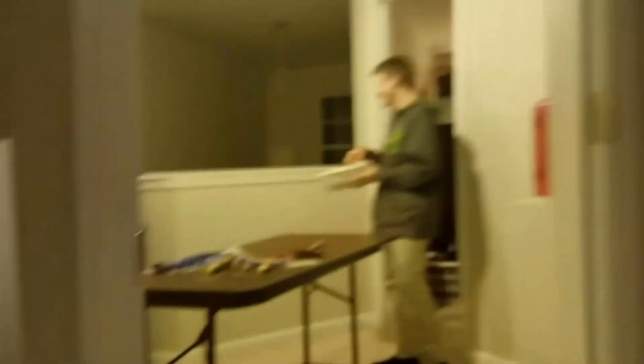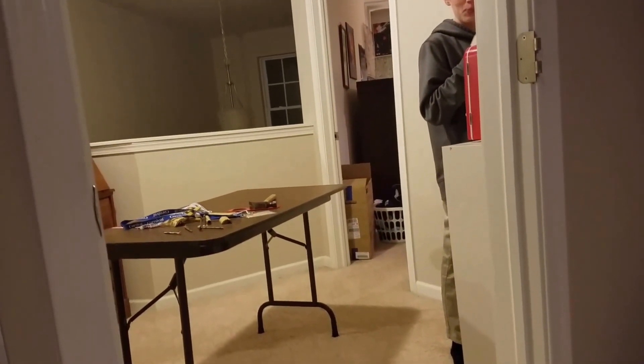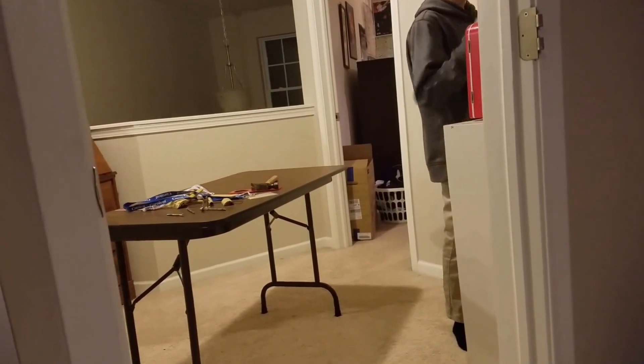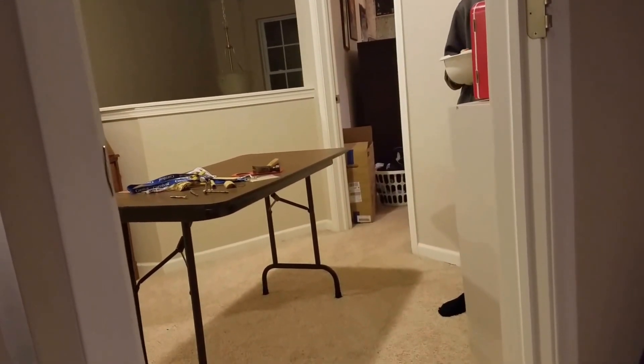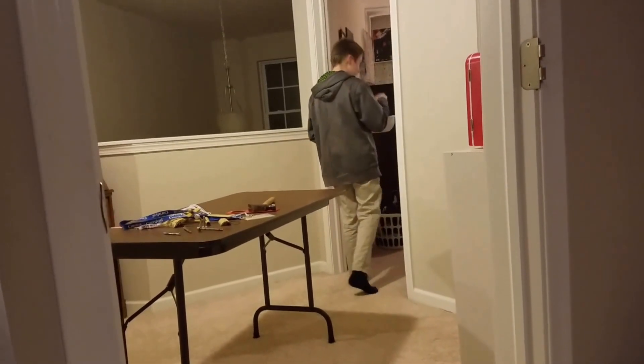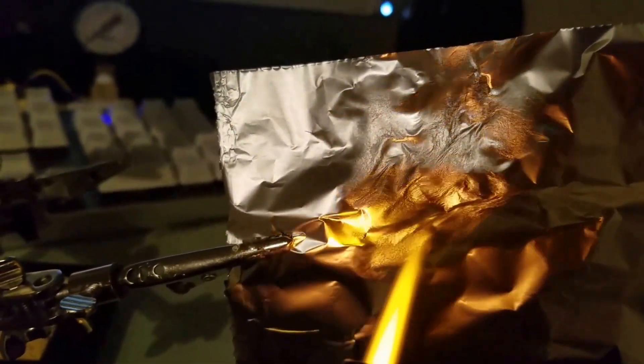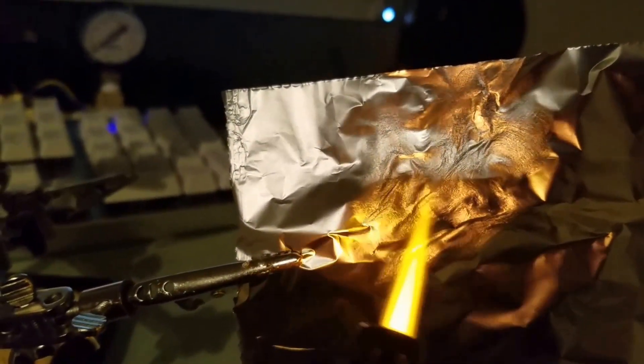Brad, do you have any idea what happens to transparent aluminum? Do you know anything about transparent aluminum other than what I told you? Well then why do I keep you around? Yeah, that's Brad — Brad we call him. The main man. The cock of the walk. The head boobah supremo.